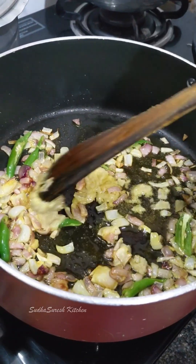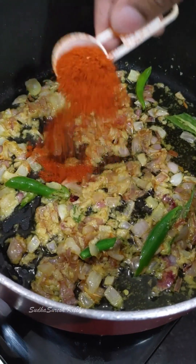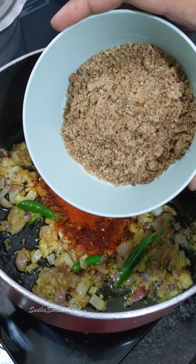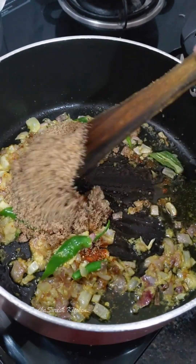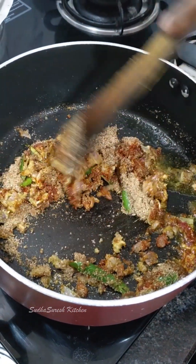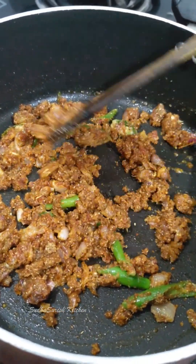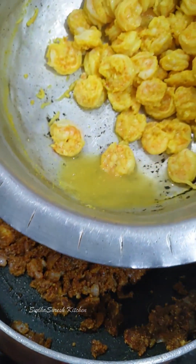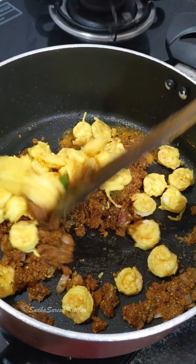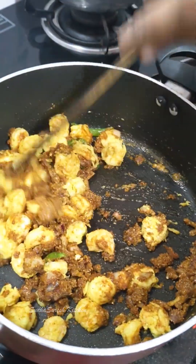Mix in the masala powder. Add a little bit of masala powder into the pan. The masala powder gives a good taste. We cook with the masala powder for about 5 minutes. The masala powder is also good.